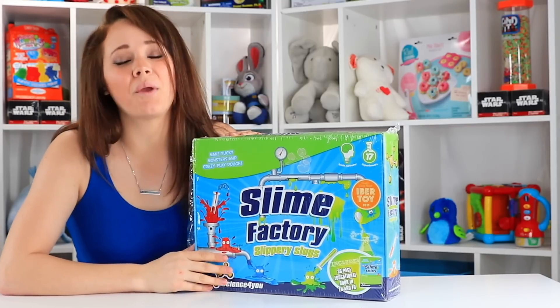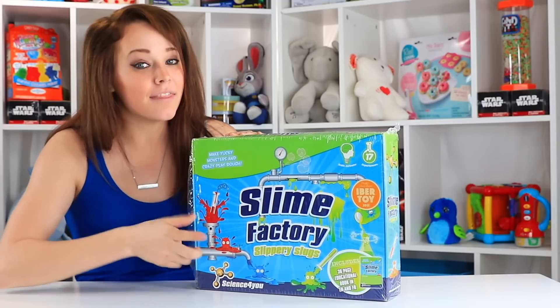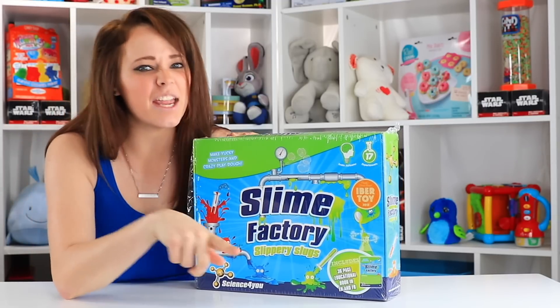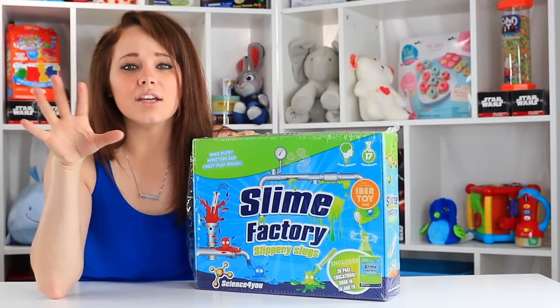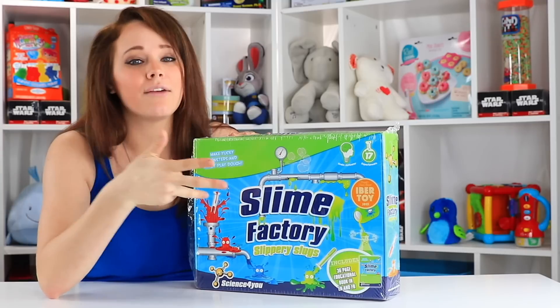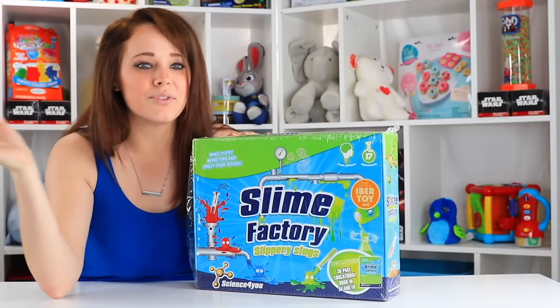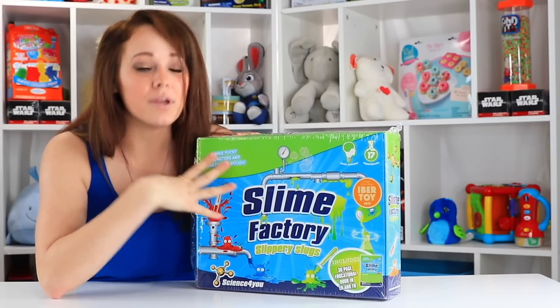Hey everybody, welcome back to Toy Notes with me, Kelsey. Today we are playing with slime in the Science For You Slime Factory. Slime has been huge this year, whether you're making it yourself from Elmer's glue and whatever else you can find around the house to stick in there like the little gel beads, or if you're making it in a kit like this one.